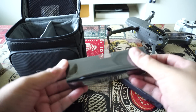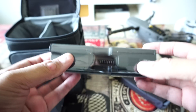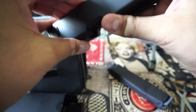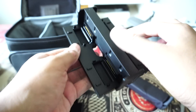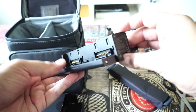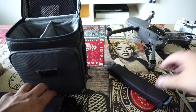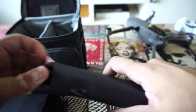This is the hub to charge four batteries together. It opens like this — pretty nice engineering. If you keep the batteries in, you can charge them all simultaneously. And this is the strap for the bag.